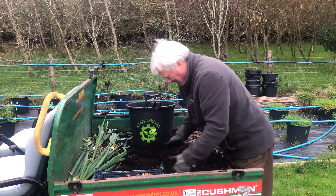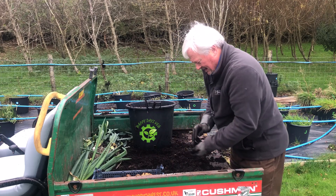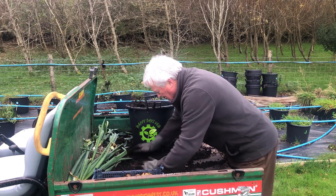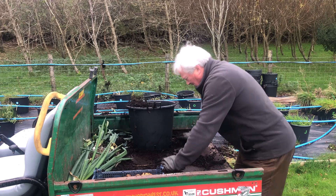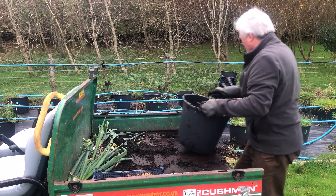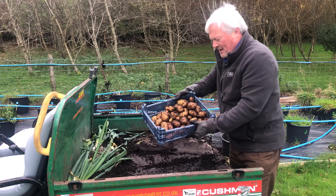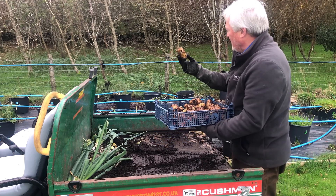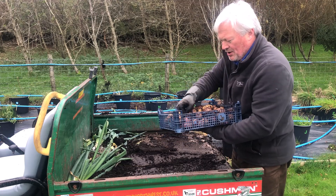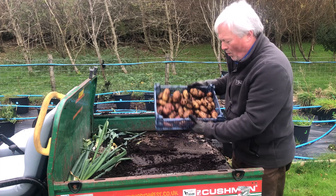I'm not planning on bringing these potatoes in just yet. I'll just leave them in the containers in the garden — you get some weeds growing on the top, but I'll just leave them and pick them out as I need them. I don't know what variety these are but I think they're a main crop variety. I'm going to use the red Sarpos for the soup and use these other ones for whatever else.